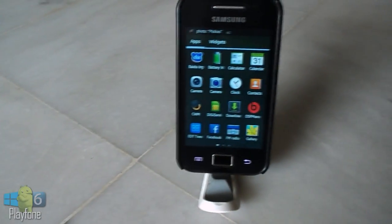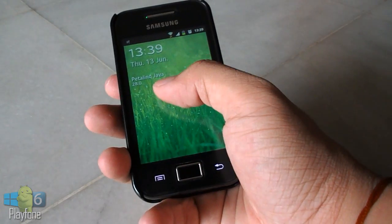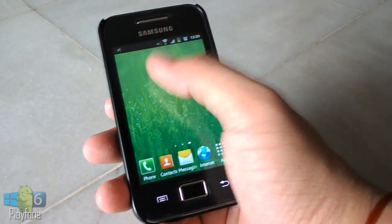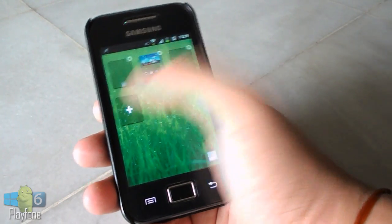It's a Jellybean ROM V12 VEDA. This ROM is based on stock DDKQ8 2.3.6 Gingerbread. You can call this a Galaxy S3 and S4 port for the Galaxy Ace. This ROM will only work on Galaxy Ace GT-S5830 phone model.